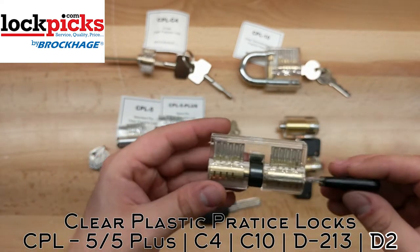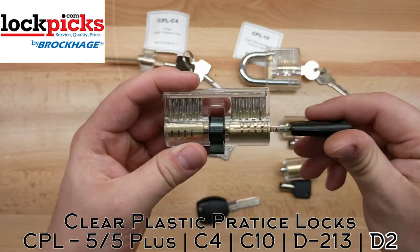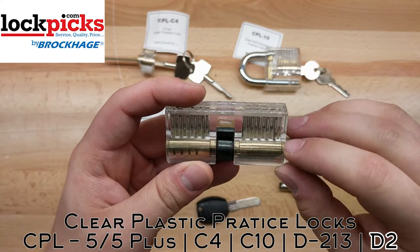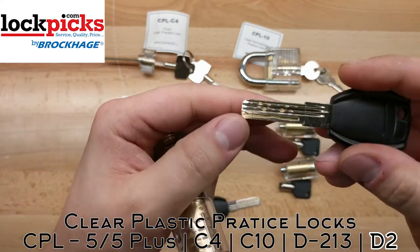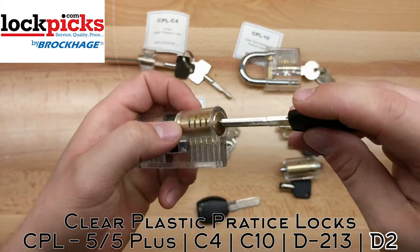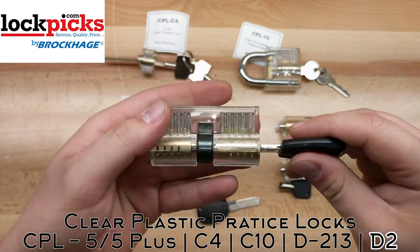And then finally, they have a dimpled lock that you can practice on. This thing is a fairly impressive lock. It has 10 pins on top and then four side pins, which the key — you can see — has to follow this groove right here. But it adds a level of difficulty for you to learn how to pick and use the tools that you have.